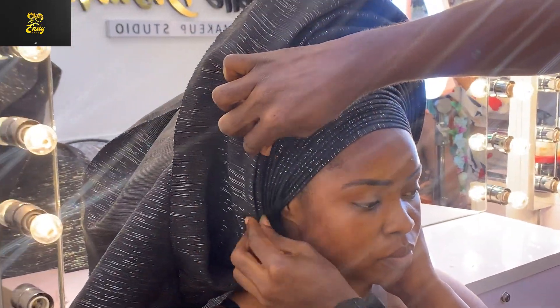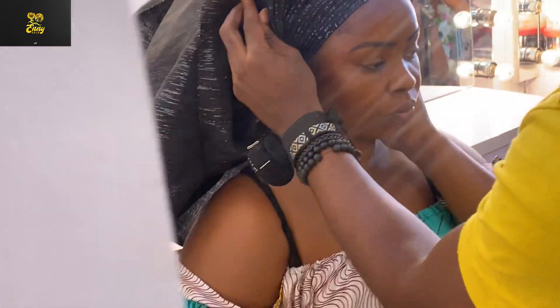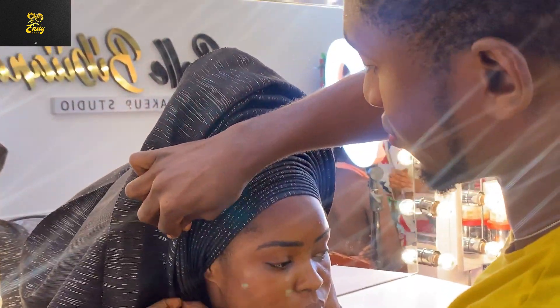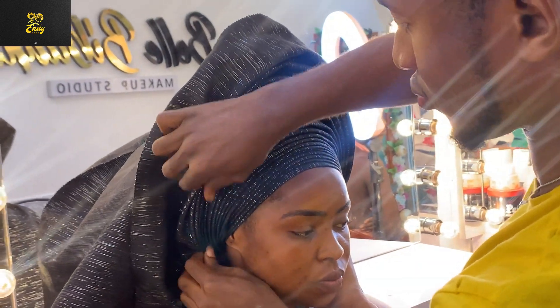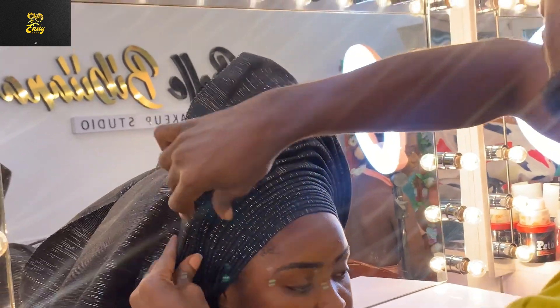Arrange everything to the top — we are now at the top. Ensure your pleats are well laid; it is very important.